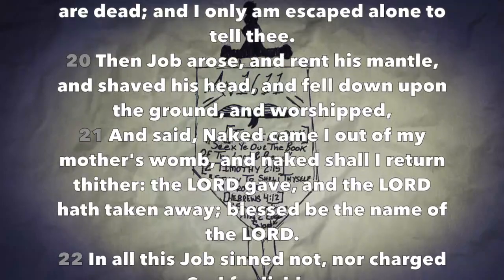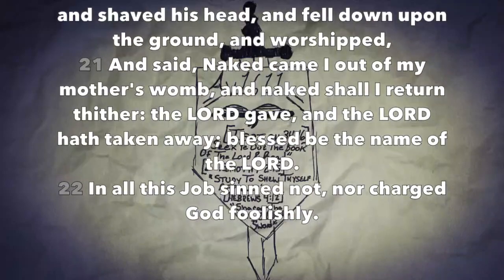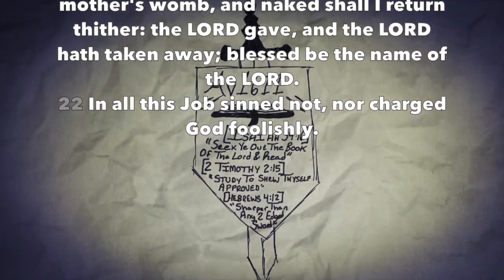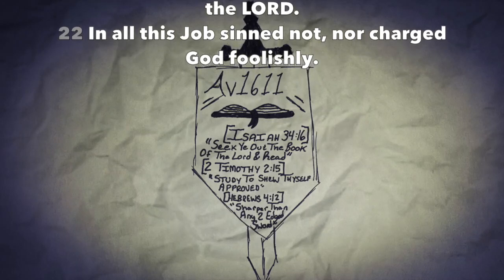Then Job arose and rent his mantle and shaved his head and fell down upon the ground and worshiped and said, Naked came I out of my mother's womb and naked shall I return thither. The Lord gave and the Lord hath taken away; blessed be the name of the Lord. And in all this Job sinned not nor charged God foolishly.